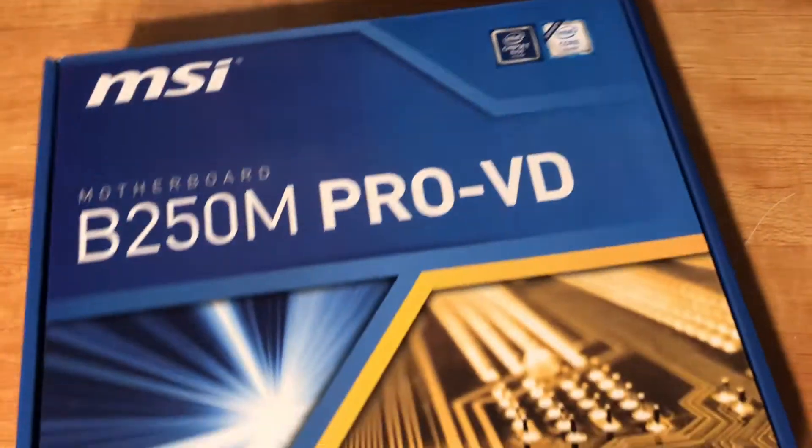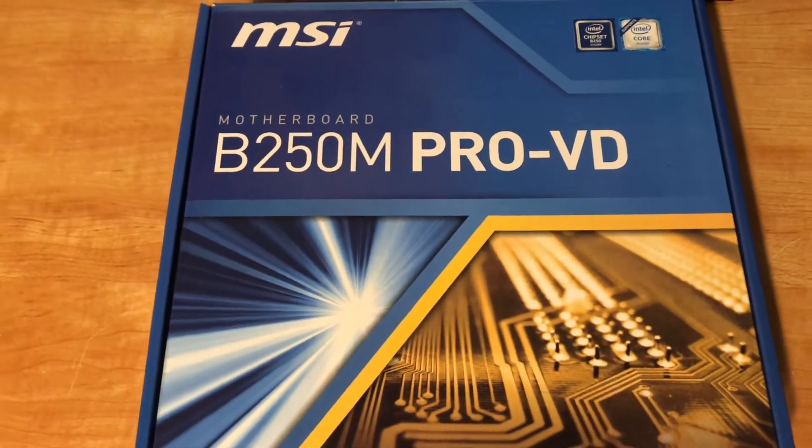For my motherboard I have an MSI B250M PRO-VD. The reason I chose this motherboard — well, I really didn't choose it, I kind of had to use it — because it was the only hackintosh-compatible board I owned, and every time I tried anything else it would not work.